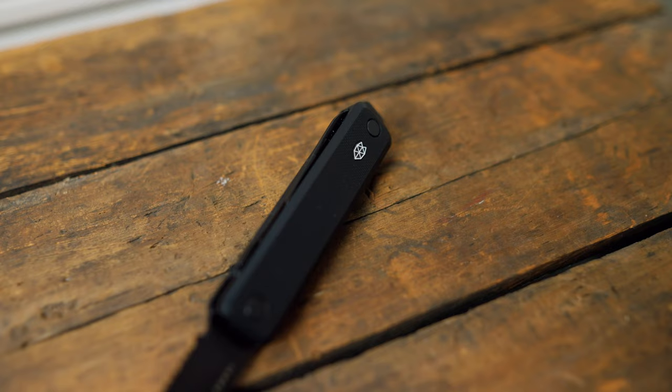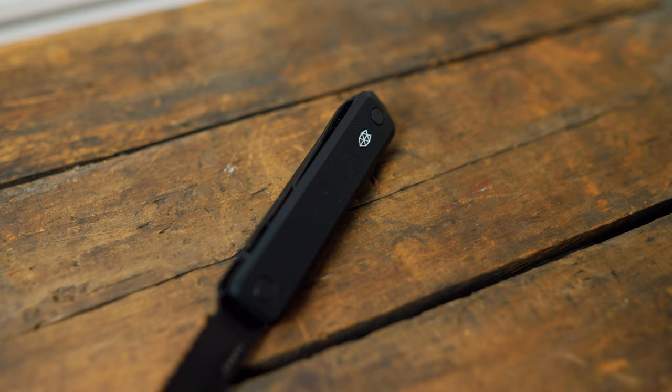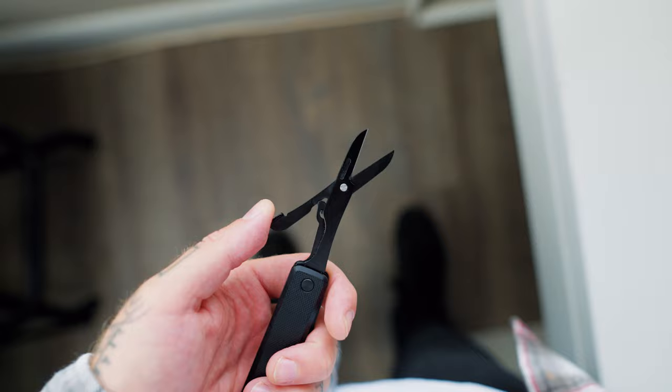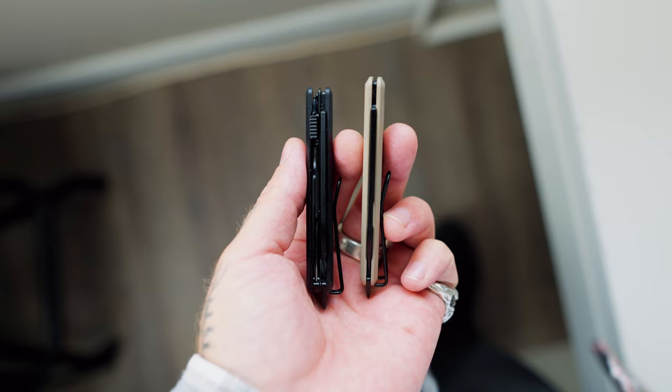The last one they sent me is an all blacked out version — murdered out, whatever you want to call it. G10 blacked out, and this one also has a serrated blade, but it's also got a pair of scissors on there. So it's like the perfect little minimalist multi-tool. The scissors are great — I'd say they're about the same as what you get on a Swiss Army knife, and Swiss Army knife scissors are fantastic. This one is just a little bit thicker because of having the scissors, so I'm not sure how I'll feel about that in the pocket.